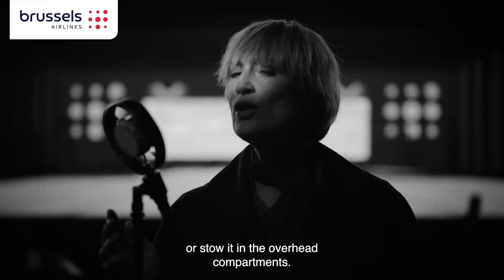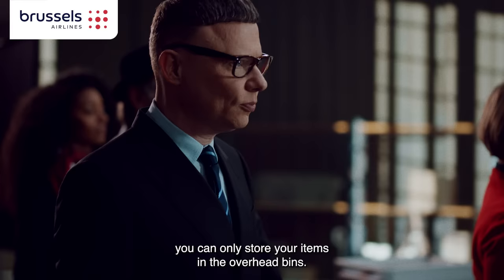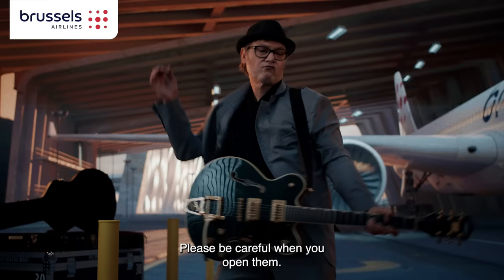Put your hand luggage under the seat in front of you or stow it in the overhead compartments. If you're sitting in the front row or next to an emergency exit, you can only stow your items in the overhead bin.